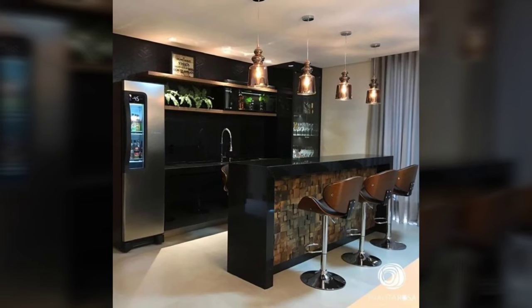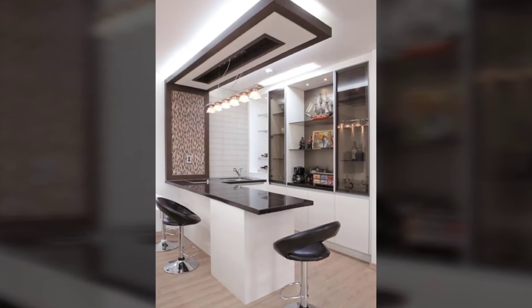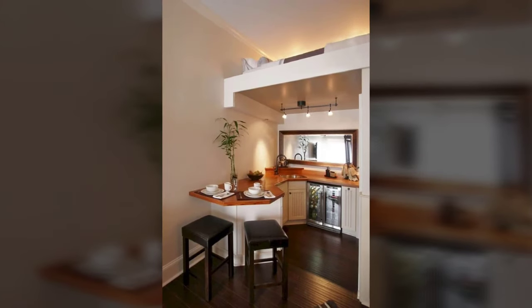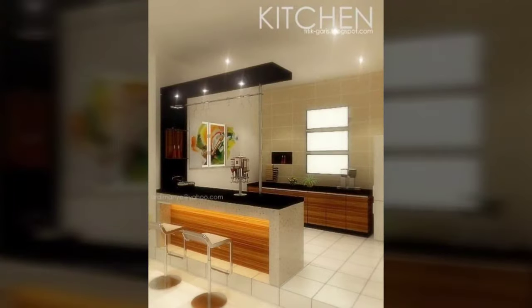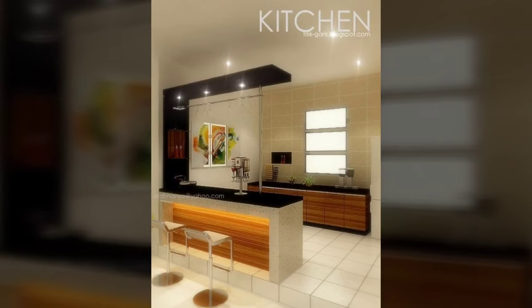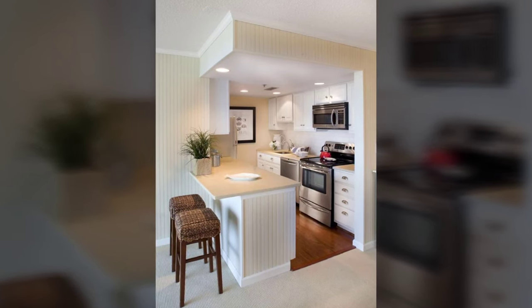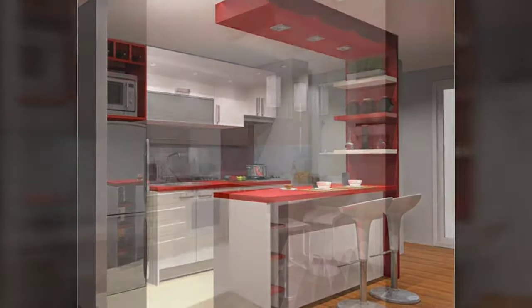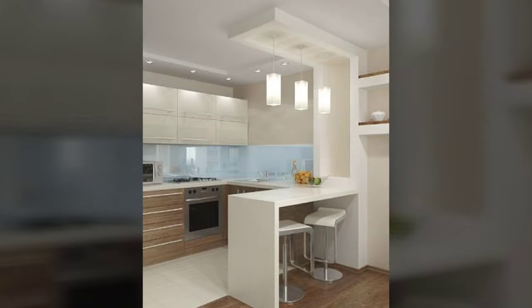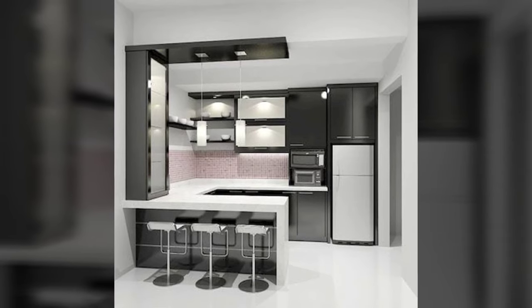Breakfast bars are the perfect complement to today's popular open floor plans by allowing for easy interactions and casual gatherings. Whether considered a breakfast bar, island or peninsula — an extension of cabinets, countertops and sometimes sink or appliances — it serves as a visual foil between the kitchen and other living spaces while maintaining a sense of openness. This kitchen workhorse also provides much needed storage and counter space in what is arguably the busiest room in the house from both a functional and social standpoint.